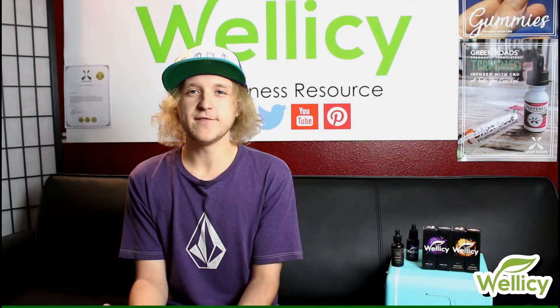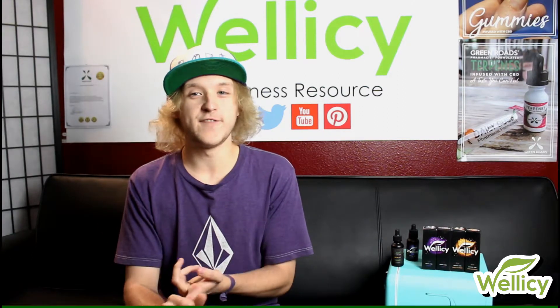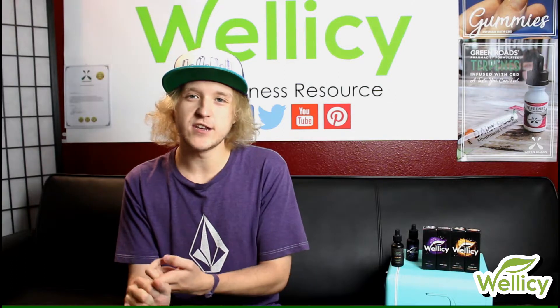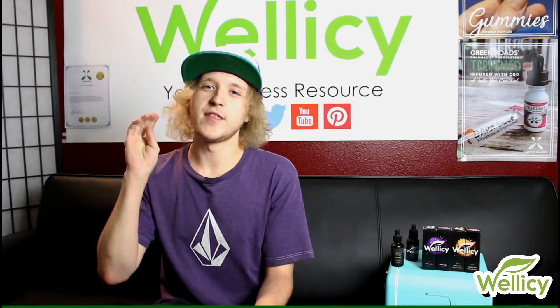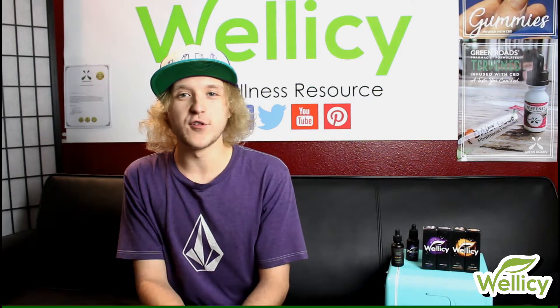Full spectrum CBD can be found in a wide variety of products. There's even vape juice, like the Green Road CBD terpenes oil I mentioned. There's also lotions, salves, transdermal products, and edibles — all the product categories you can find in full spectrum.